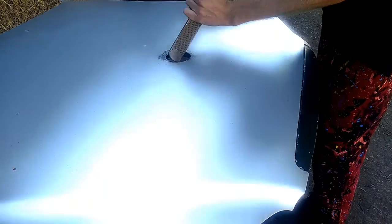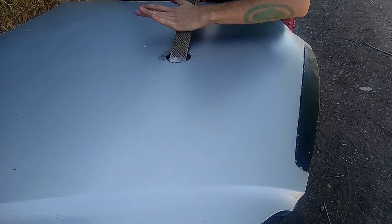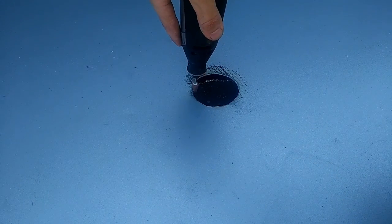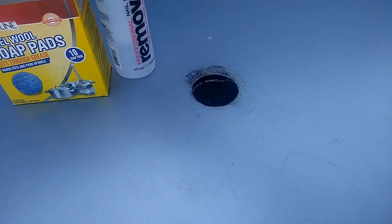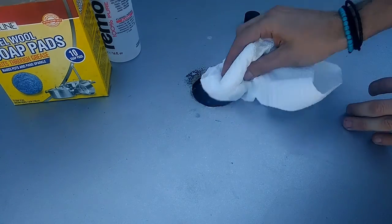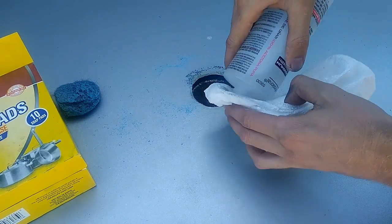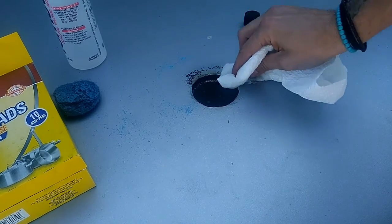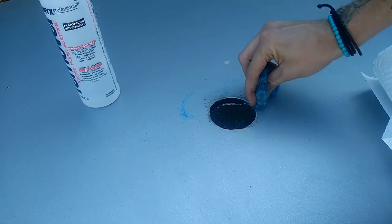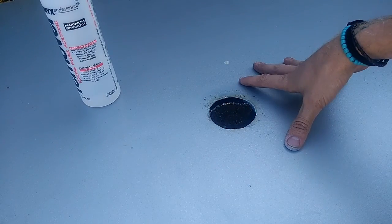File it down. Alright, that's as good as it's going to get I guess. Wish me luck. Let's put it on. Hopefully it fits.